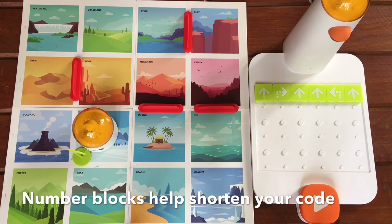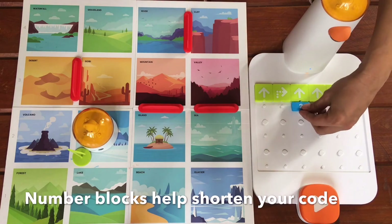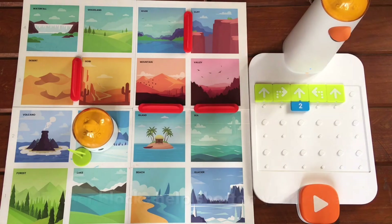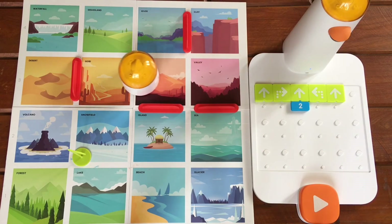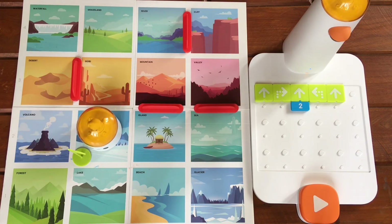Now let's take a look at these two. We can actually shorten our algorithm by using the number blocks. Let's try it again — press play. Cool, right?